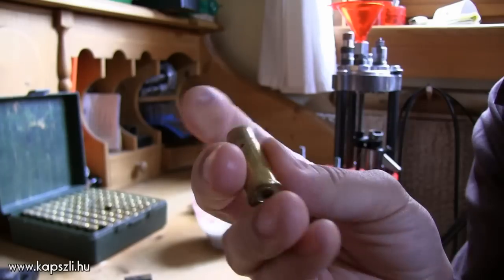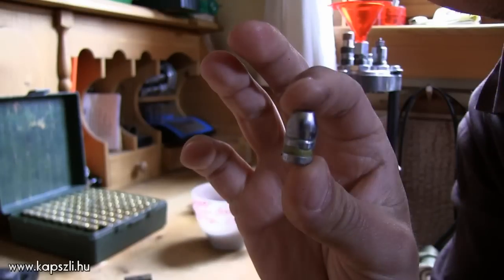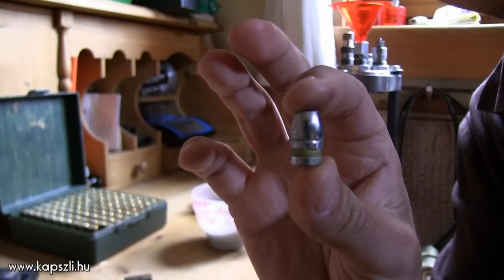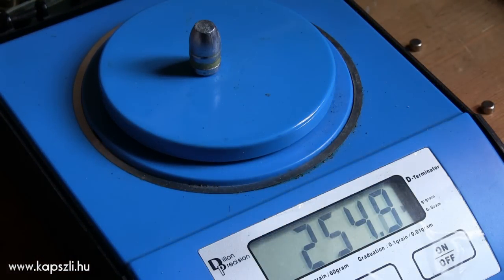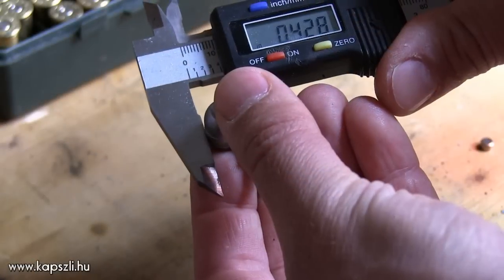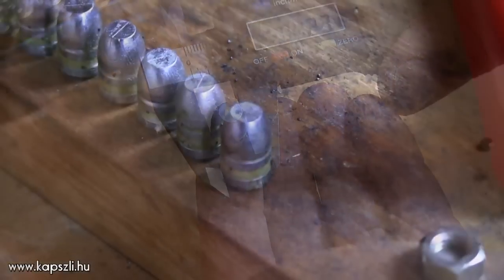I also uniform the primer pocket and the flash hole. The size of the flash hole is an important factor in uniform ignition. My projectile is a Lyman 250 grain 429667 bullet. The alloy of the ball is 1 part tin to 15 parts pure lead. I size my bullets to 0.427 to help easy chambering.